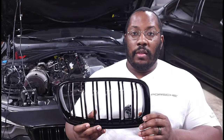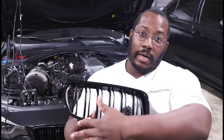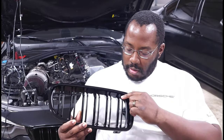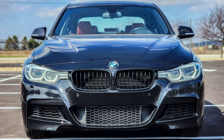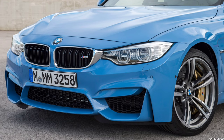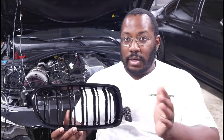These are the grills I went with, and there are a couple of things that make them different from an OEM grill. The big one is that it's gloss black all the way around, so I'm deleting the chrome that would typically be on an OEM 340i grill. The other big change is going to a dual slat design — my 340i came with single slat M Performance grills, but the dual slat grills are the same style used on the F80 and F82 M3 and M4.